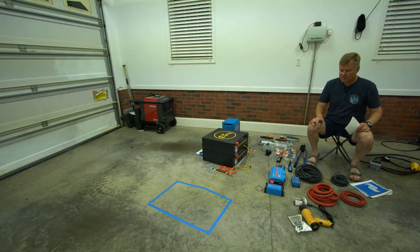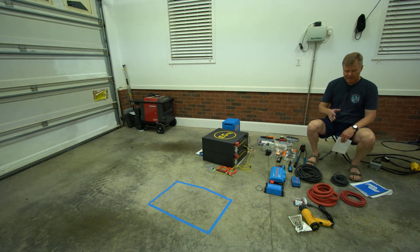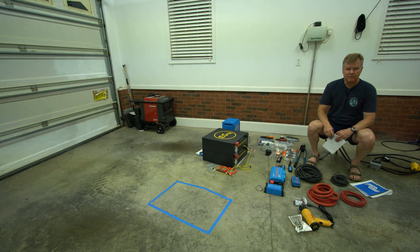I wanted you to see it come along, and hopefully it helps you understand the process. If nothing else, hopefully it's fun when I make some of the mistakes. I may end up using all the wire and doing crimping with heat guns for the first time — it looks pretty simple so we'll see. If you like this, click subscribe, click like on the video, and leave comments. Let me know what else you'd like to see and I'll try to put those together. Thanks and have a great day!